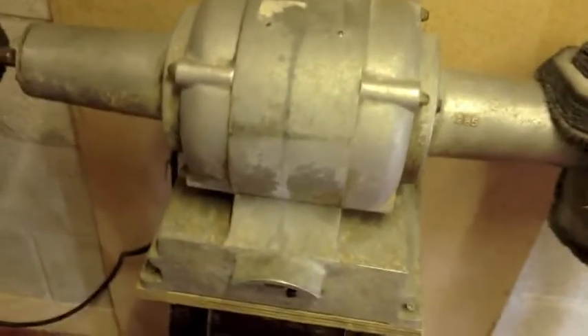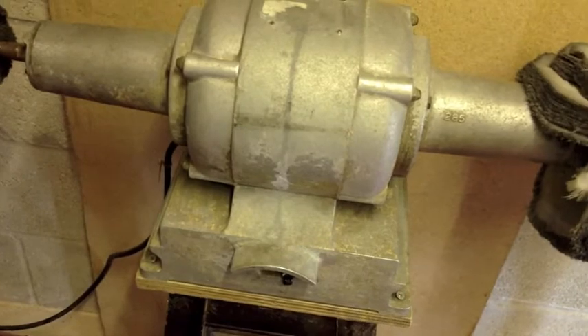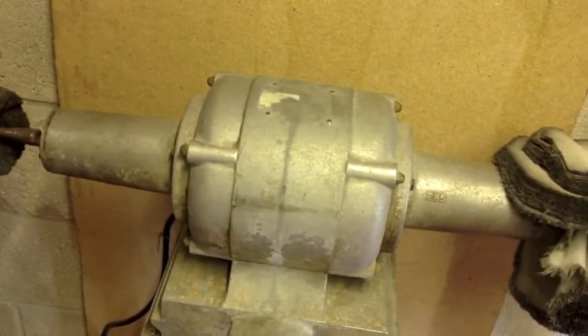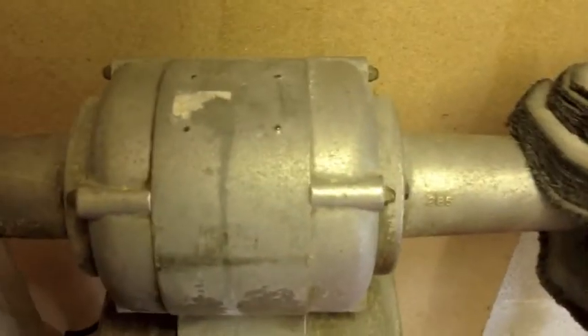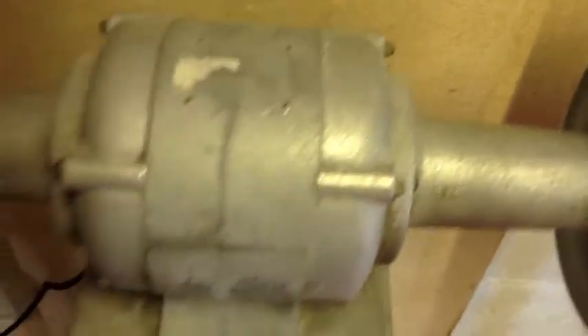It's 240V. I don't know if I can find the plate — I don't think it says what size the motor is, but it looks like it's certainly a very powerful motor. You won't run out of power on that. I've buffed some really heavy pieces and it doesn't slow it down. It's got big bearings in there, I think, because it runs very smoothly. That's the motor plate that disappeared.